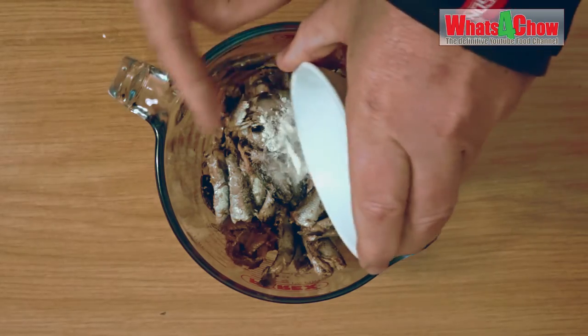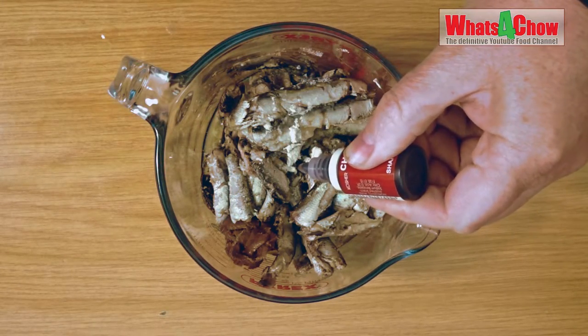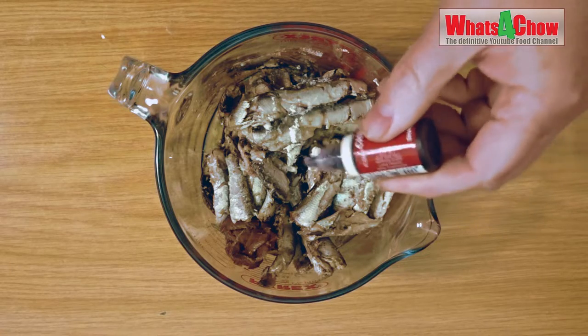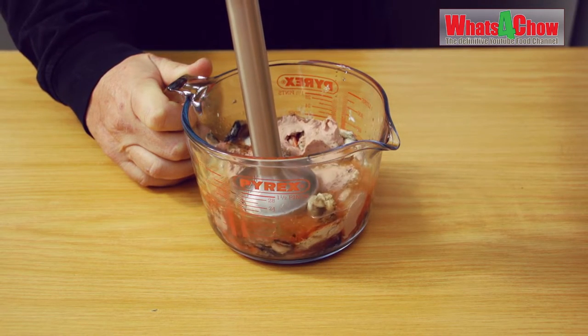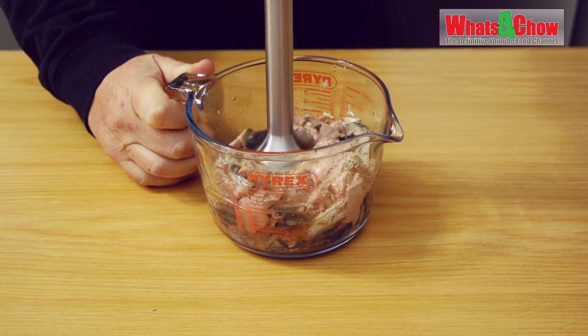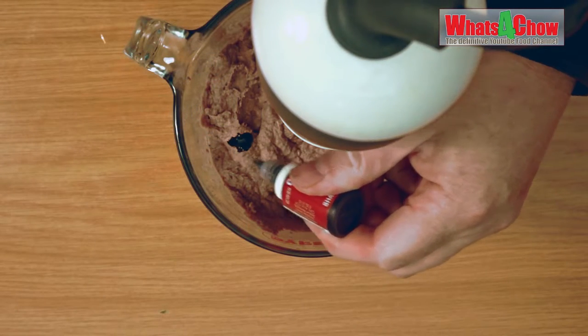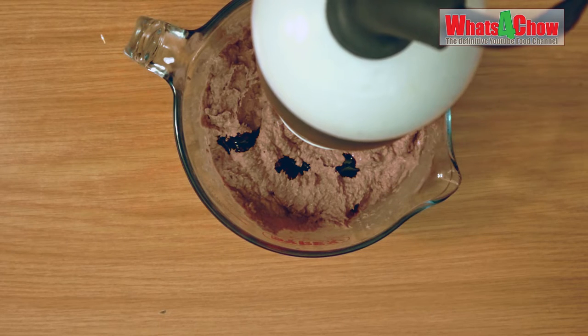Place all of the ingredients in a tall jug with the MSG, xanthan gum and a couple of drops of food coloring being the last ingredients to go in. Use your stick blender to machine all of these to a fine paste. As you near completion, adjust the color by adding additional food coloring as necessary.